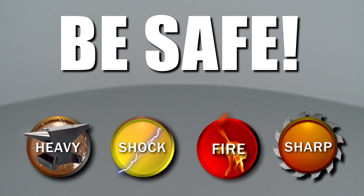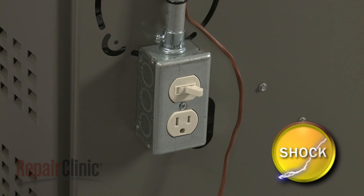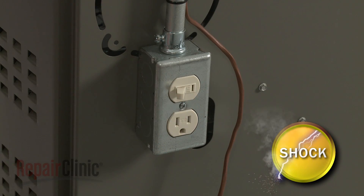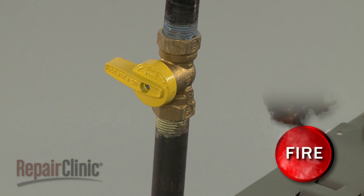Repair Clinic encourages you to perform this procedure safely. In this video, we will show one or more icons to alert you when to use caution. Most gas furnace repairs will require some disassembly. But before you attempt this, you should turn off the power to the furnace and shut off the gas supply as well.